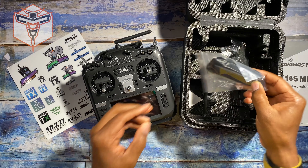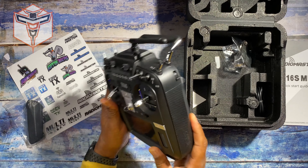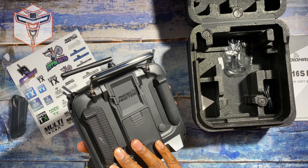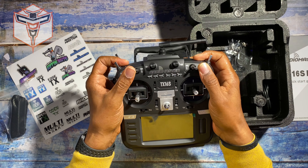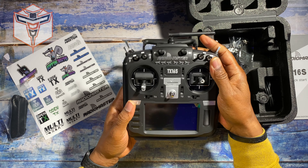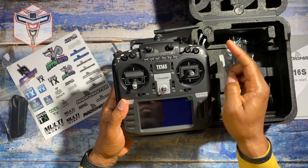This particular one actually came with the grips for the back — we have the raised grips and then we have regular grips. The raised grips are already installed. You have all of your switches, everything looks great. These hall gimbals feel fantastic, and I love the fact that you can actually upgrade your stick-ins if you want to.